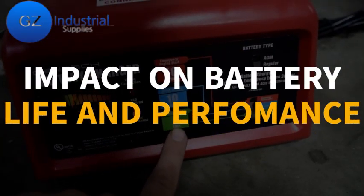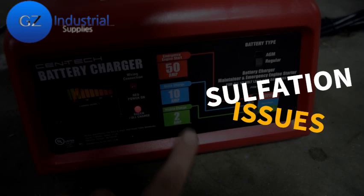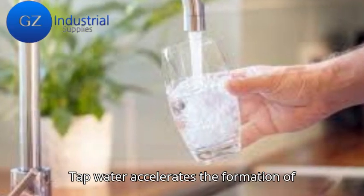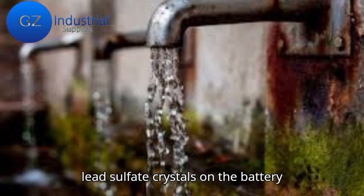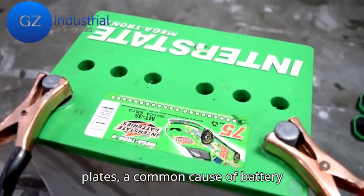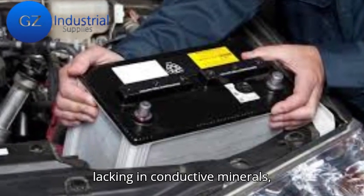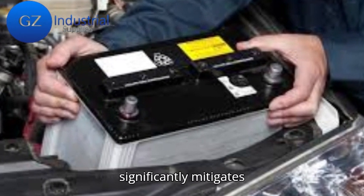Secondly, looking at the impact on battery life and performance — sulfation issues: tap water accelerates the formation of lead sulfate crystals on the battery plates, a common cause of battery failure. Distilled water, lacking conductive minerals, significantly mitigates this risk.